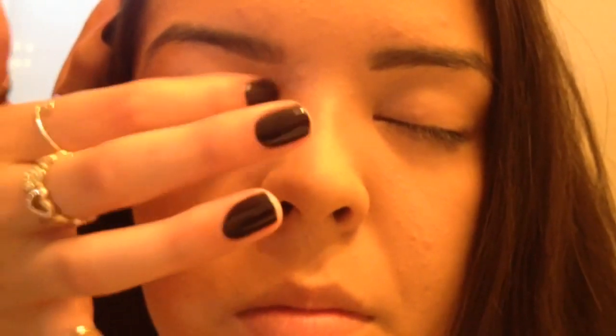Okay, so the first thing I'm going to do is take my eye primer, which is my eye spackle. Then, taking this Kat Von D Concealer Brush, I'm just going to apply this onto her eyelid. Then, using my clean finger, I'm going to rub this in.